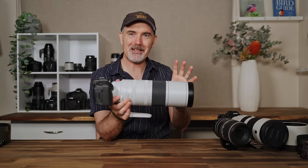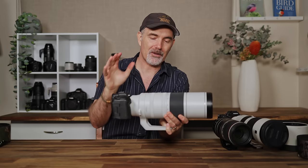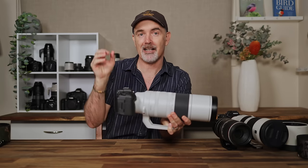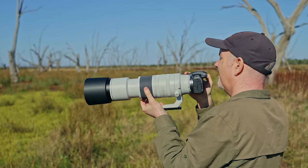This review is going to be extremely detailed so I've put chapters in the description so feel free to jump to a specific part. I've also released a number of in-the-field videos with this lens already, so make sure to check those out.